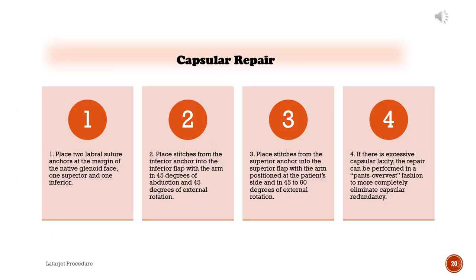Capsular repair: 1) Place two labral suture anchors at the margin of the native glenoid face, one superior and one inferior. 2) Place stitches from the inferior anchor into the inferior flap with the arm in 45 degrees of abduction and 45 degrees of external rotation. 3) Place stitches from the superior anchor into the superior flap with the arm at the patient's side and in 45 to 60 degrees of external rotation. 4) If there is excessive capsular laxity, the repair can be performed in a pants-over-vest fashion to more completely eliminate capsular redundancy.